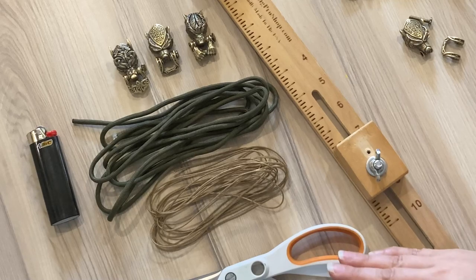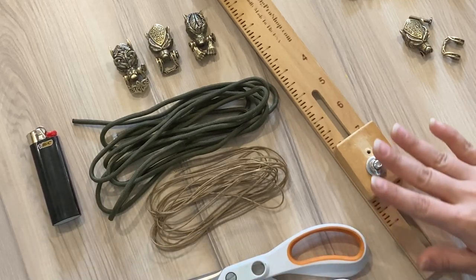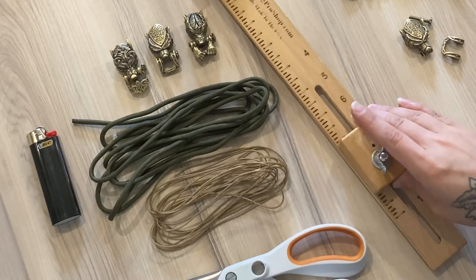And just like any other paracord bracelet, I'll need a lighter, a pair of scissors, and for this one, a paracord jig.